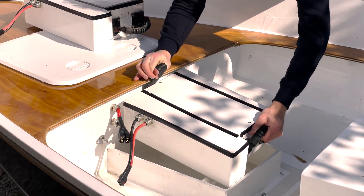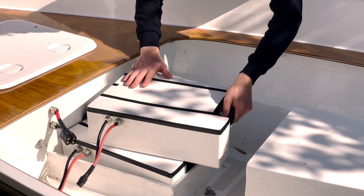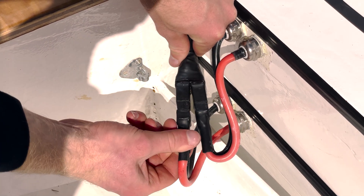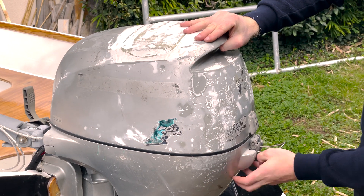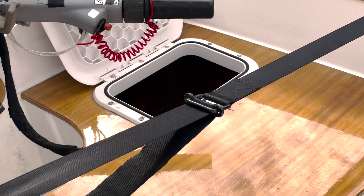Alright, let's start by installing the batteries. Connecting the two QS8S connectors and closing the compartment. We are finally ready to hit the water. Let's go!